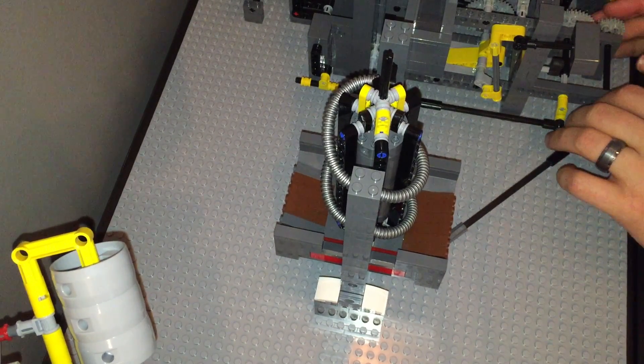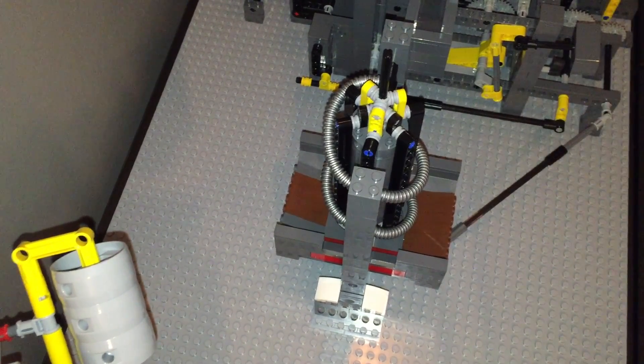That's more smooth. It'll get even more smooth once we put the top on. So we'll reconnect this and we'll move on.